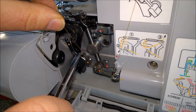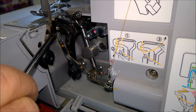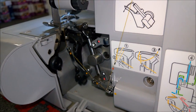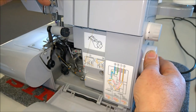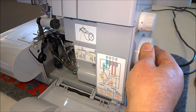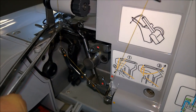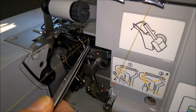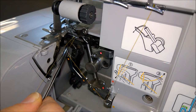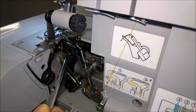Go around the bottom looper, around that, and then like that. Turn the hand wheel towards you to bring the bottom looper to its most right position. Then go behind the back of the looper and come forward like that, then slide it to the back — it grabs into the groove or cut-out in there.